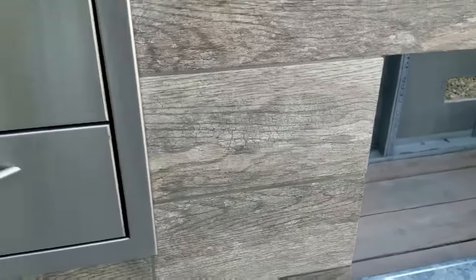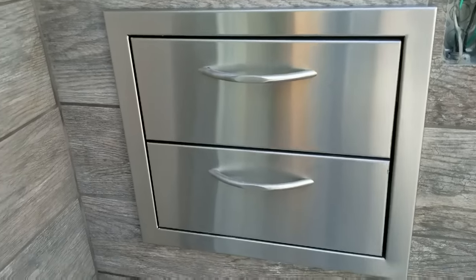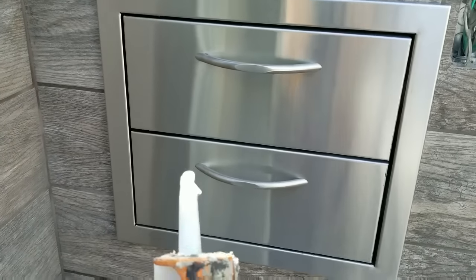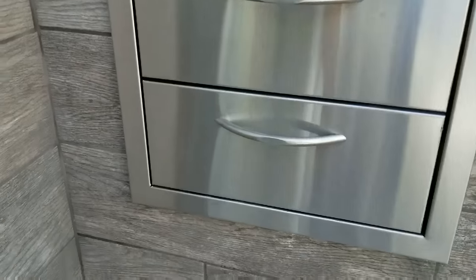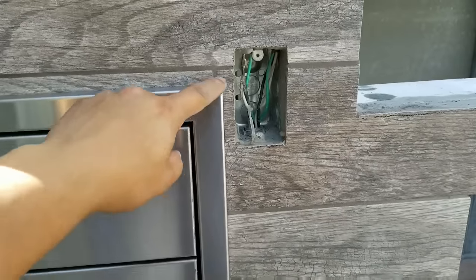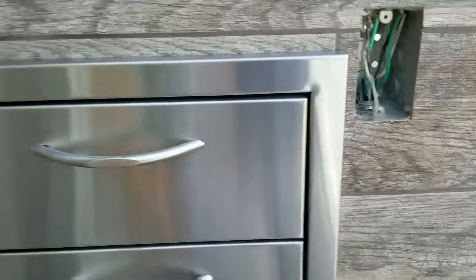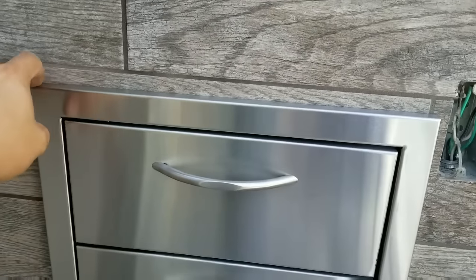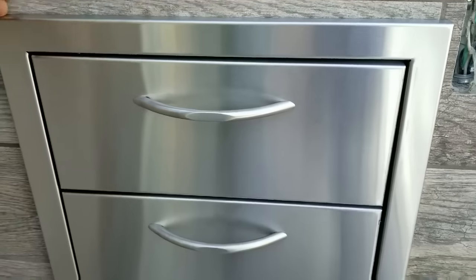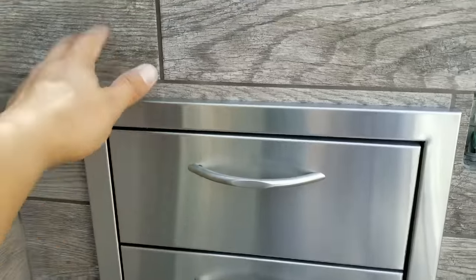I still haven't run my bead of silicone here, but I'll leave that last so I can cut the tip on the silicone tube to the very finest point. That way you won't even be able to notice a difference. I don't want to throw a big bead of silicone — just very, very small, just to help with water penetration. I just don't want any water getting in the back, potentially ruining my tile job.